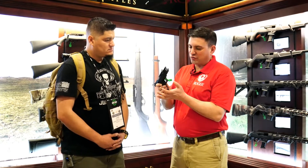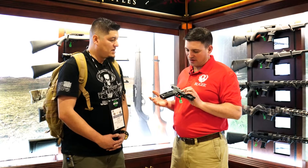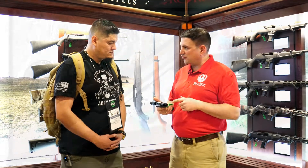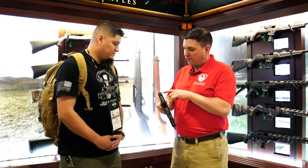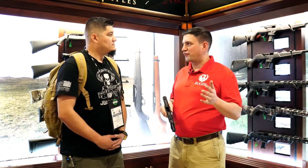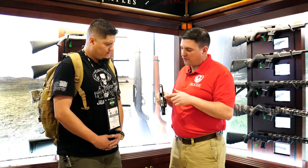And the same size grip as the 1911 — incredible difference. You've got your controls in the same place as the 1911. Ambidextrous manual safety. Reversible on the magazine release — works right or left. Really robust slide stop. Fully adjustable sights that's going to work for your 27-grain ammo through to 40-grain. You can adjust the sights wherever you need to be.